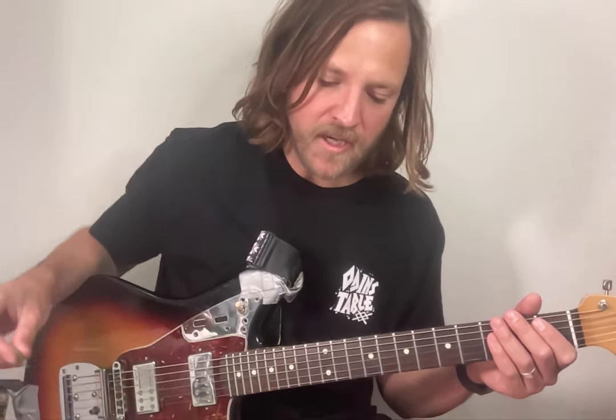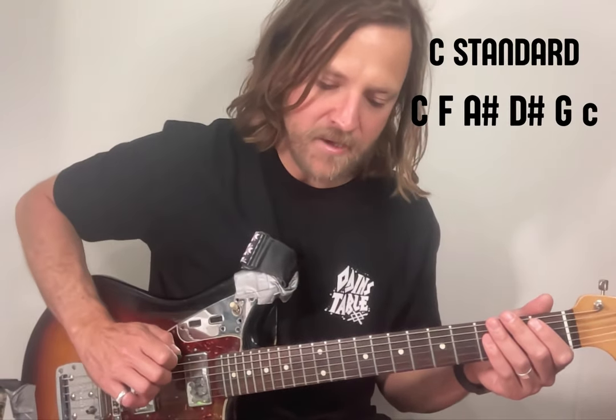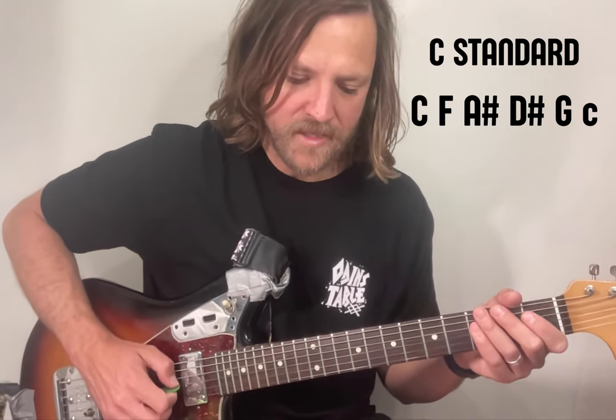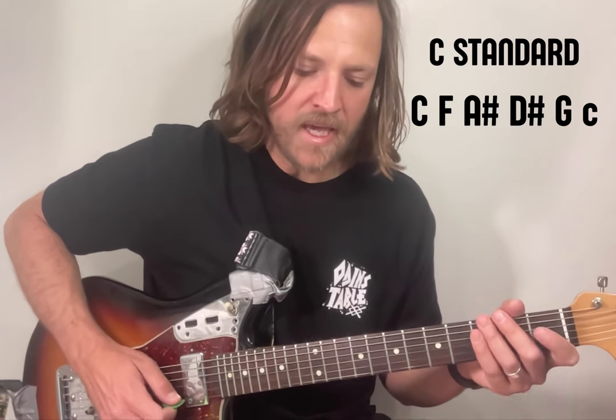As is the case with most Caius songs, you'll just have to tune your guitar to C standard, and that goes like this: C, F, A sharp, D sharp, G, and C.